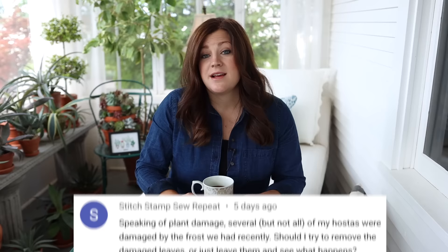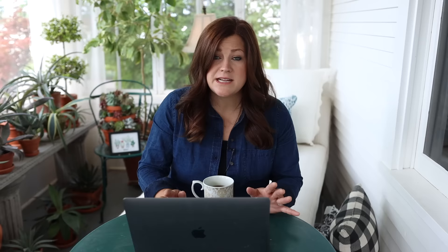Stitch Stamp Sew Repeat asked: several of my hostas were damaged by frost — should I remove the damaged leaves or just leave them? I would remove the damaged leaves if you're past any more freezing temperatures — definitely remove them and let it flush back. We had a similar issue when a hailstorm came through last year and just shredded our hosta leaves. Some hostas I cut completely off and it did take a long time to recover, but it was better than looking at damaged shredded leaves.